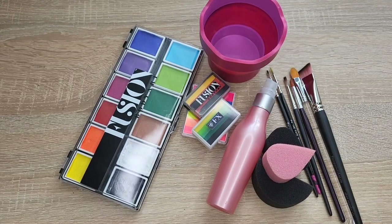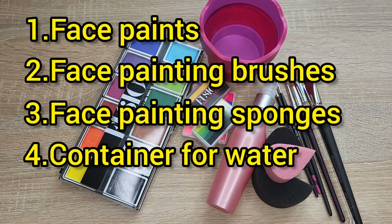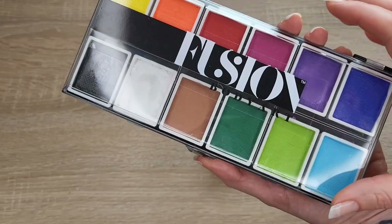If you are thinking to start face painting, this is all what you need: face paints, face painting brushes, face painting sponges, containers for water, and a water spray bottle.